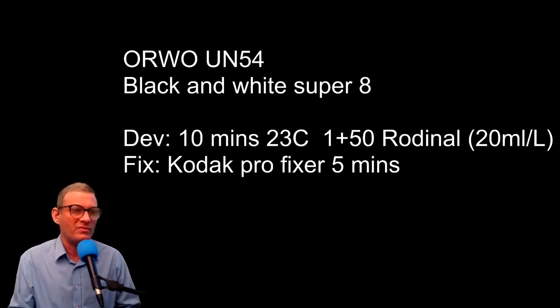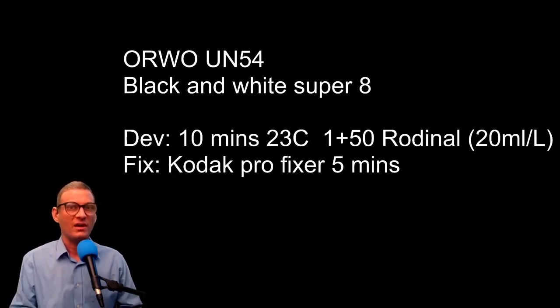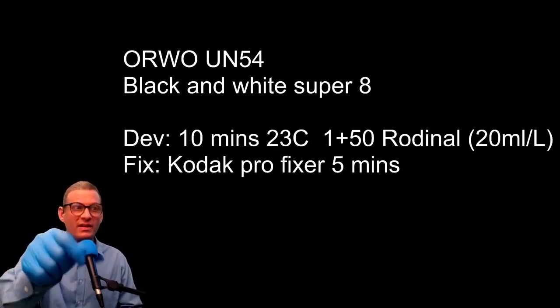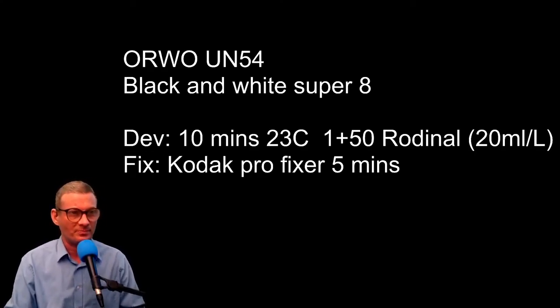I developed some UN54 Orwo. This stuff is hard to get hold of — I've talked about it in the past. It's a black and white film that is fresh. The only way I could get it was to buy a whole thousand feet of it. If you have a reseller account with Karl (K-A-H-L) you can buy it, or if you have connections. I got myself a thousand feet from Adrian Cousins — thank you Adrian, if you're watching.